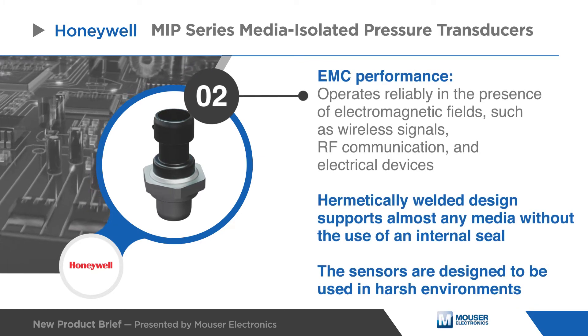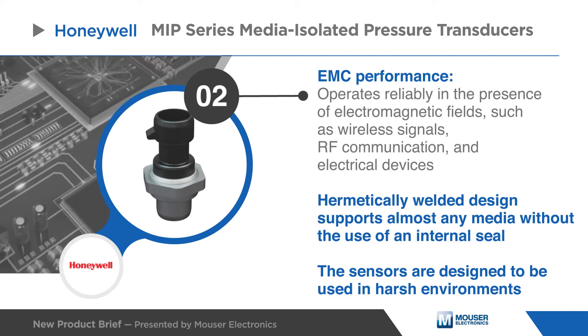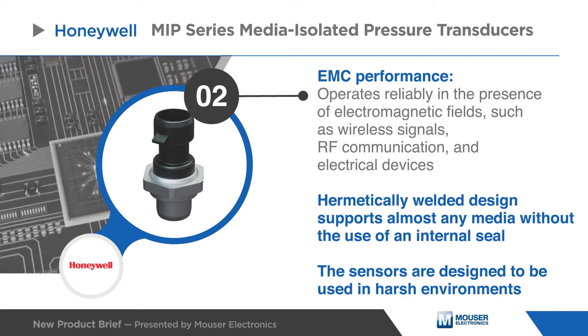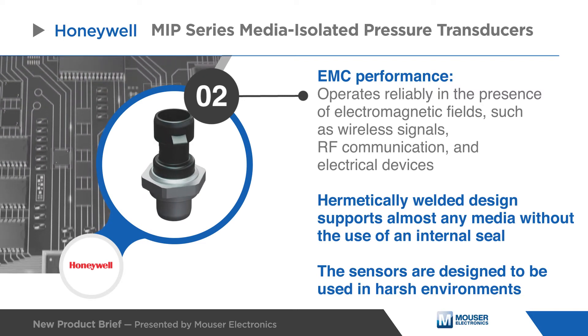The MIP series operates reliably in the presence of electromagnetic fields such as wireless signals, RF communication, and electrical devices, while the hermetically welded design supports almost any media without the use of an internal seal.